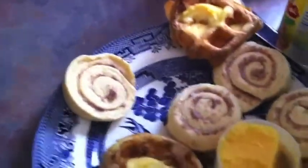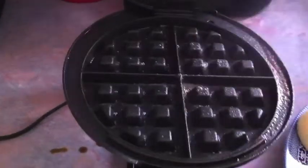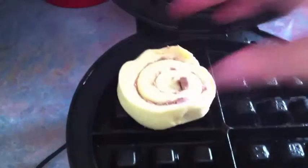Let me show you how to do this. My waffle maker is already preheated — right here it is. And I'm going to spray it down. I like to use this Smart Balance spray, so I'm going to spray it a little bit.